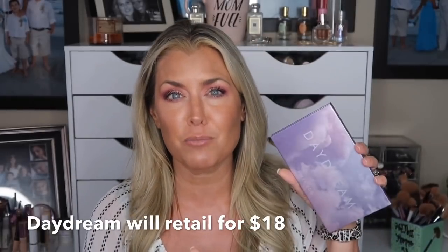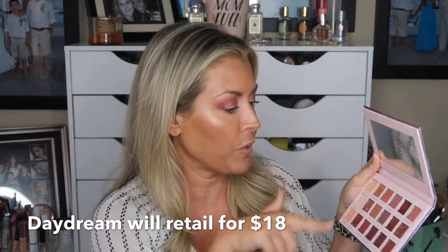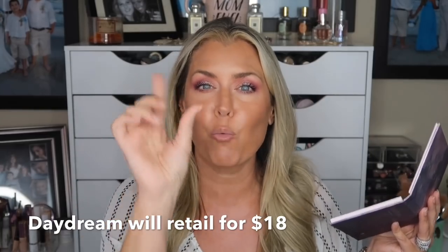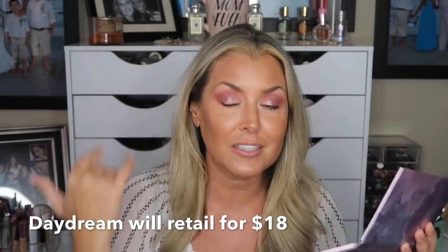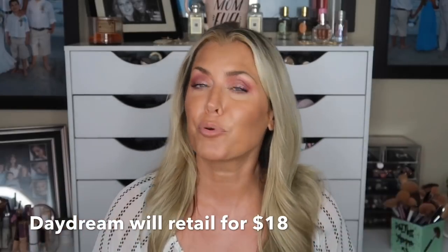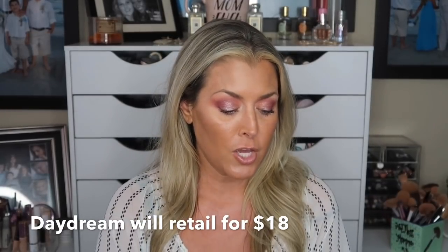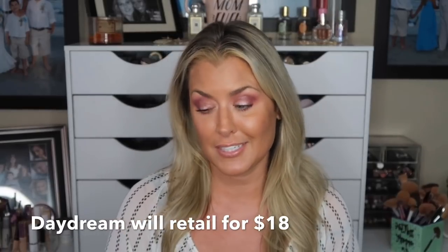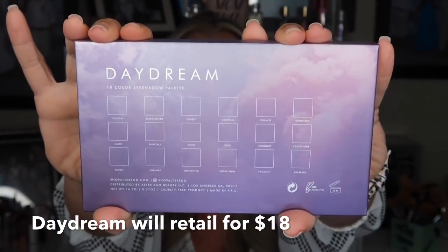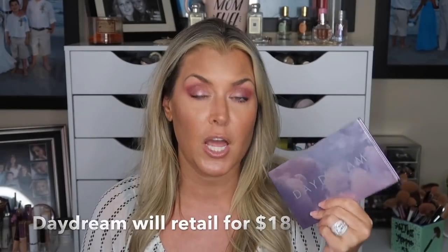My first impression of the Alter Ego Daydream palette — it's absolutely wonderful, amazing, and beautiful. I love how the shimmers felt, like a really soft coolness and wet feeling, and you can see it's a really pretty wet glimmer on the eye. This is hot mess mom approved. On the back you get the names of everything inside, the gram weight — and this is cruelty free with a 12-month expiration.